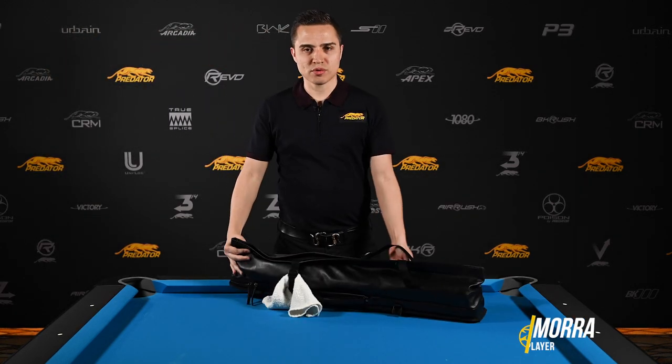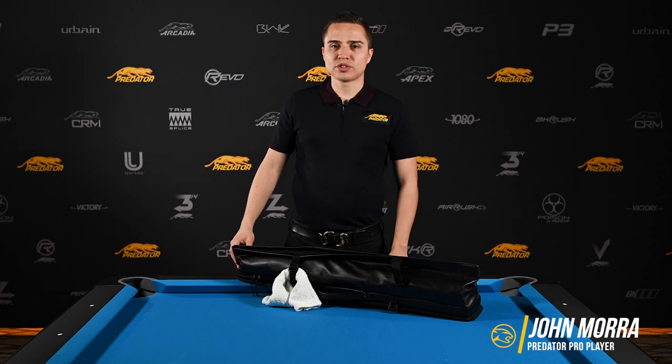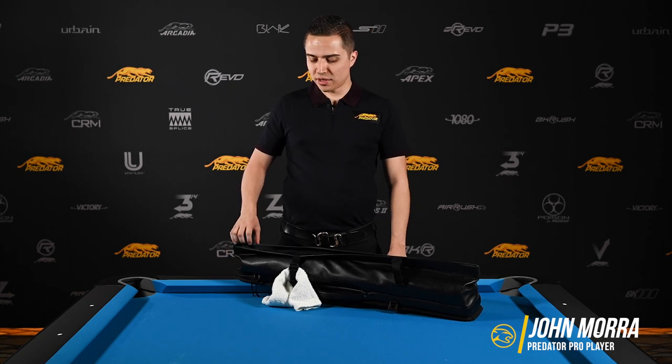Hi everyone, I'm John Mora. I'm from Toronto, Canada. I'm a professional player on Team Predator and here's what's in my case.